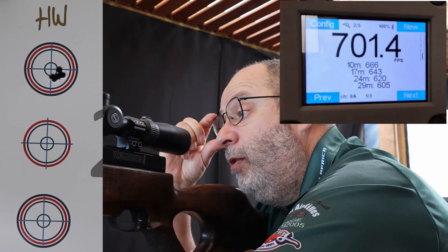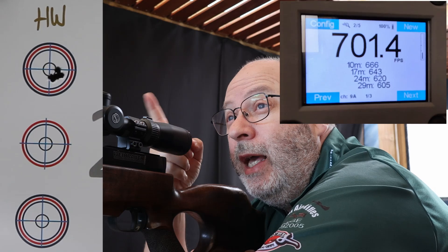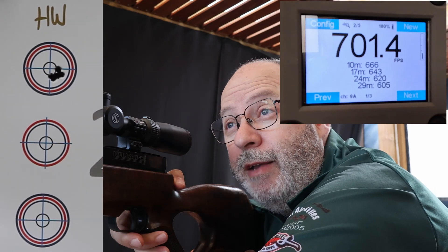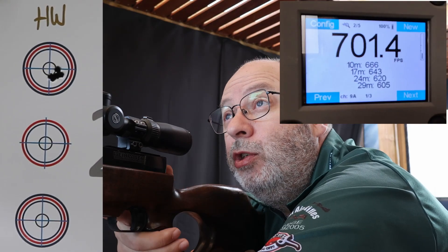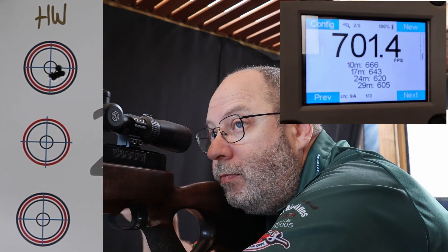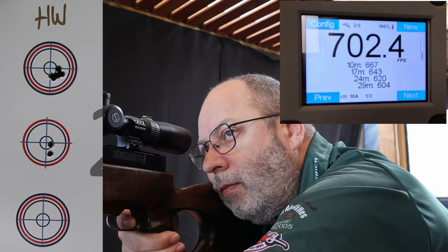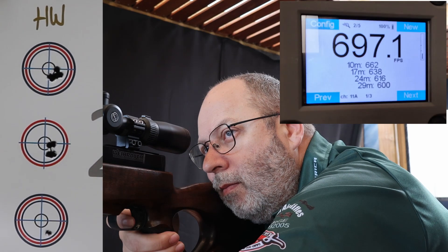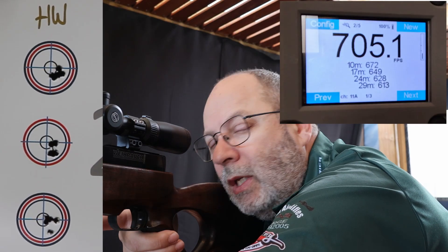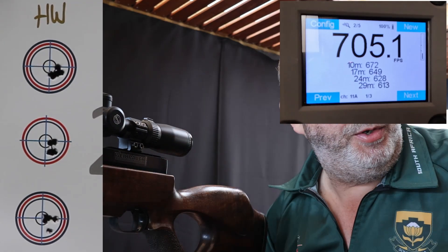Straight off the bat — great grouping, 700 feet per second. Let's try my utmost best to shoot two great groupings. There is a light breeze pushing from left to right, so I do expect one or two shots to be affected by the wind. I'm going to try and shoot in between the wind gusts.